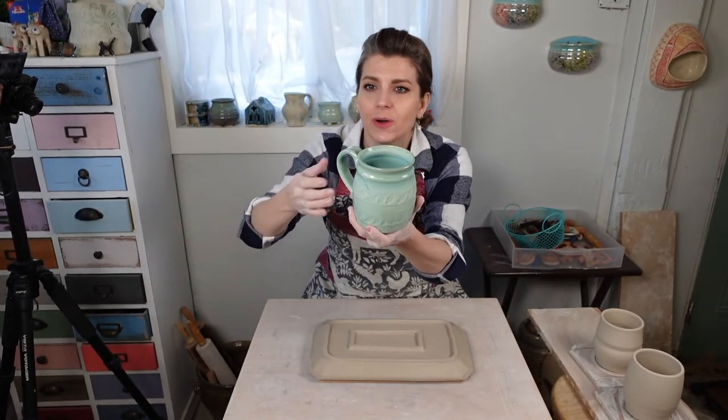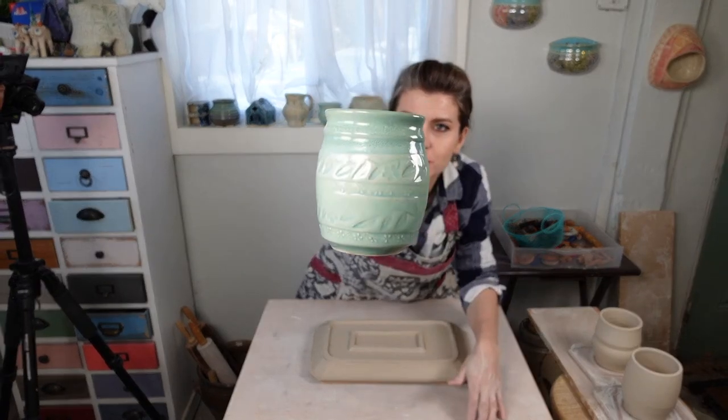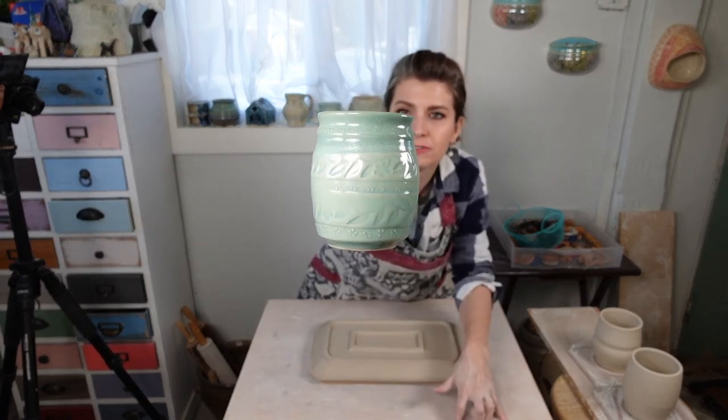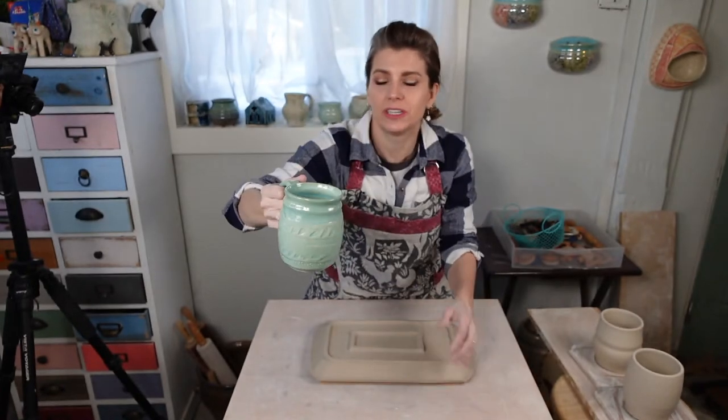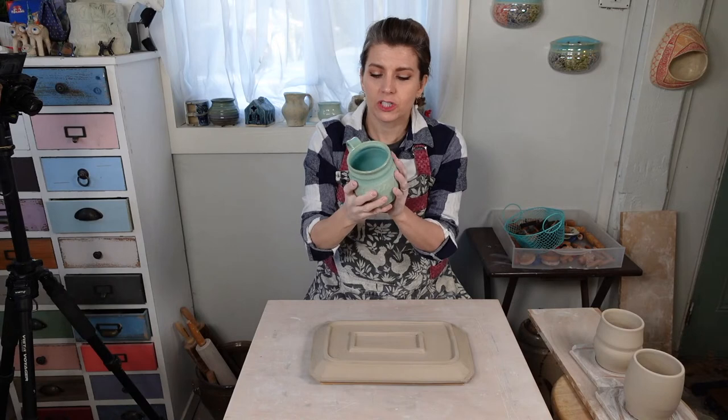Here is a finished textured piece - it's technically a mug because a tumbler is just one step away from a mug; all you have to do is put a handle on. This is a textured piece. I'm sorry I'm so far away from the camera - I can't get closer with the wheel in the way. This is basically what we're going to do: show you how to add this texture to a wheel-thrown form.